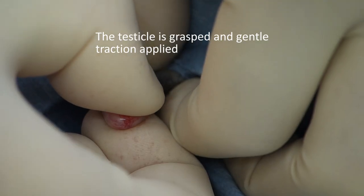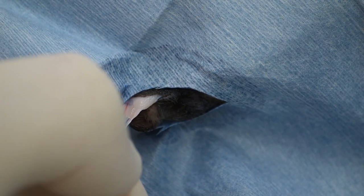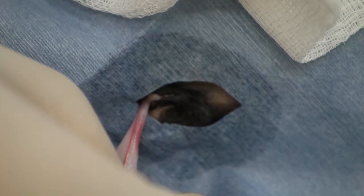We're now putting gentle traction onto the testicle to pull it free from the subcutaneous attachments. Often you'll get a little piece of fat attached to the spermatic cord, and we're just using a piece of gauze to remove that.